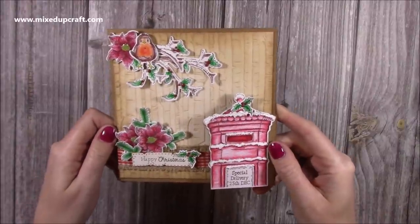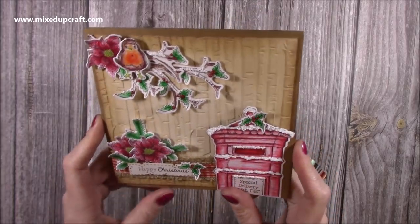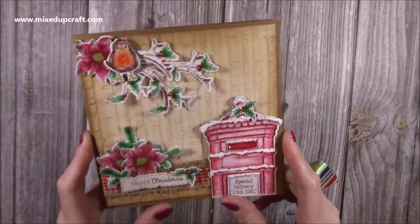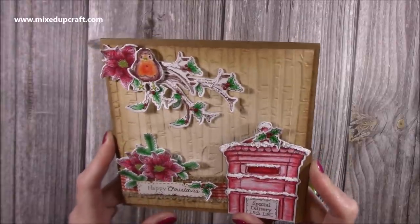Hi everybody, it's Sam at Mixed Up Craft. Thank you for watching my tutorial today. I'm going to be showing you how to make this really sweet Christmas card. It's about the fourth Christmas card I think I've made now, but this is using supplies from the latest Kit 12 from Papercraft Society — the Daisy May kit — and it's just so adorable, all the stamped images.